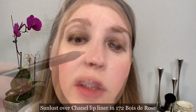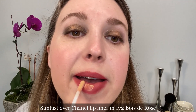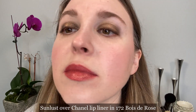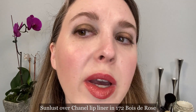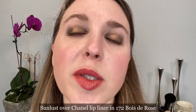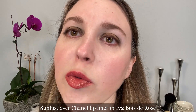Now let's try it with a pink one — we're going to use the Chanel lip liner in Bois de Rose, number 172. This is the lip liner in Bois de Rose. I did blot it just to make sure there was nothing excess. This is after 20 seconds. This is after one minute. Just like with the other one, you can see a little bit more of the gold glitter, but this has also kind of warmed up the lip liner. It was a little bit rosier — now you definitely notice it's got warmer tones, a little bit more peachiness, and has turned from a cooler rose to a warmer rose.